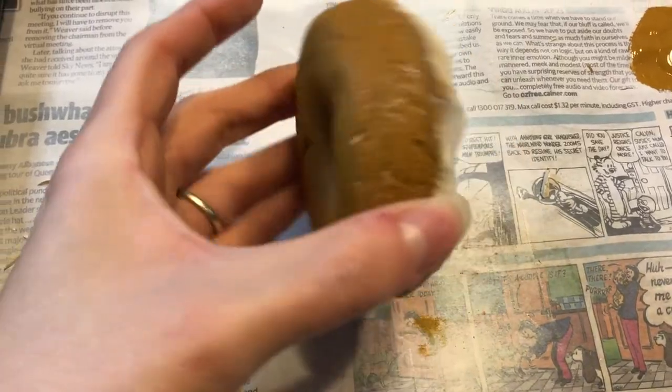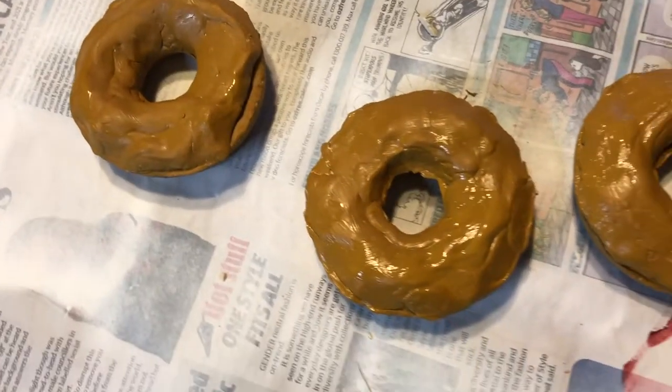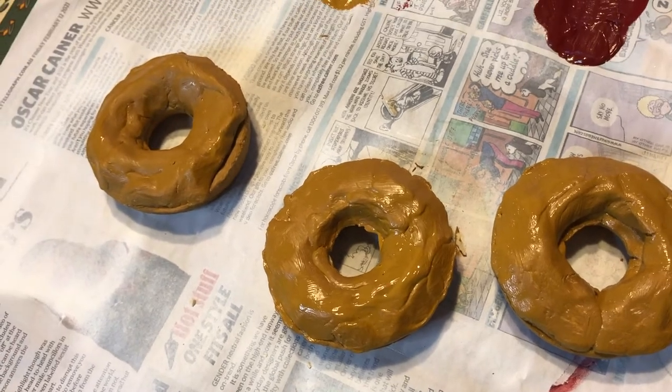Now I'm going in with Raw Sienna by Jo Sonja's Artist Colors and just covering them. The bottom side dried really quickly — I'm quite surprised. I know the top is a little bit bumpy but we're going to be covering it in icing anyway, so once they're dry we will do the icing.